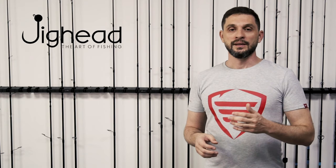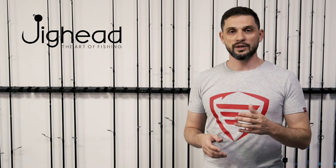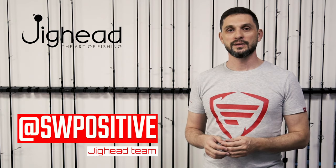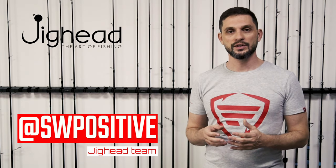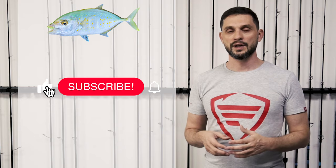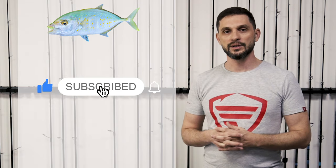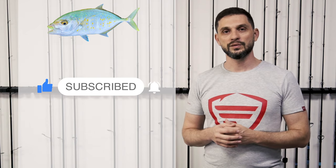Hello guys, welcome again to our setup video series. Today we are talking about trevally — orange spotted trevally — which is a very common fish in UAE waters, especially from shore or offshore, and a very fun fish to catch.